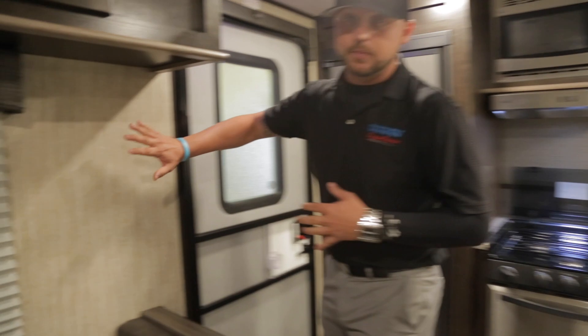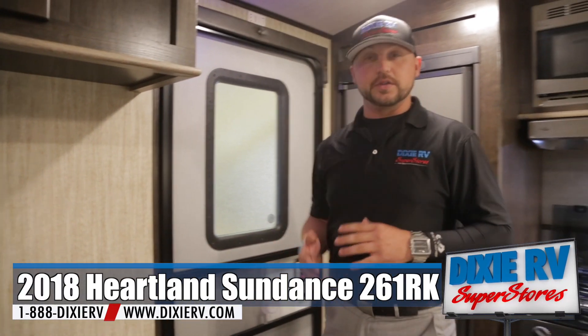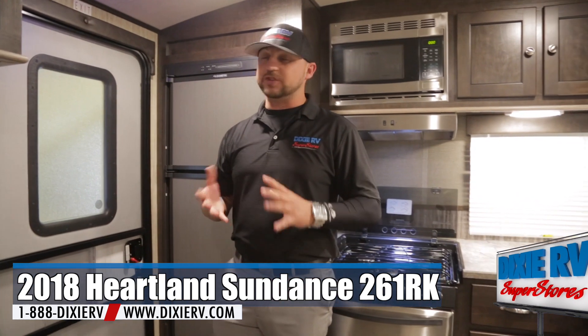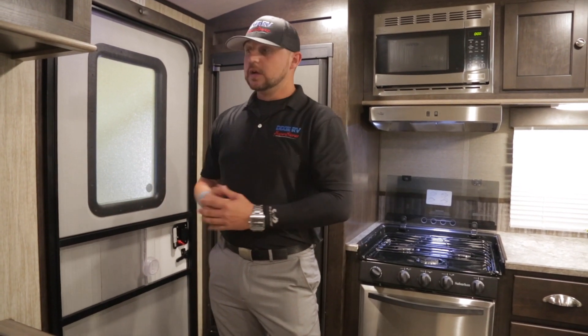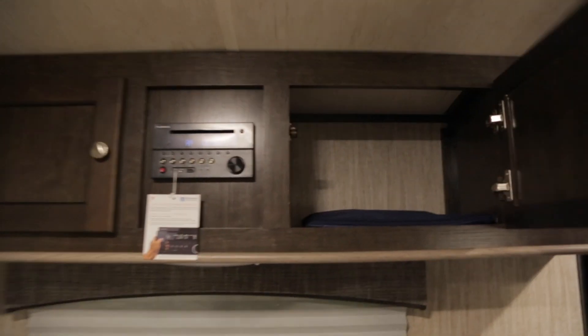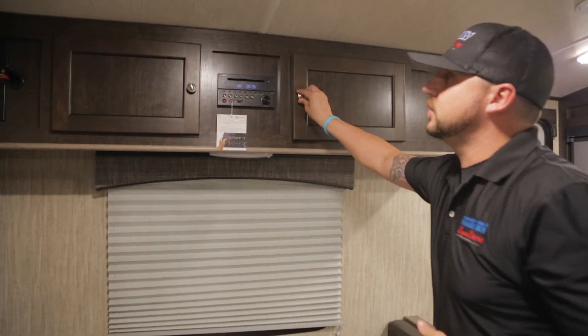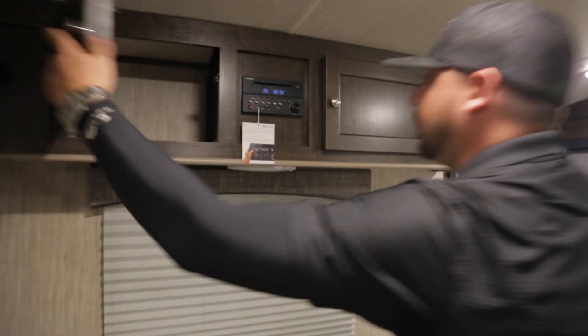You have the vacuum bonded sidewalls with two-inch block foam insulation. So at nighttime, if you're around other campers in a campground, near a racetrack, or there are loud noises outside, it mutes the sound and tone a lot better so you're not being woken up. These cabinets are actually deep cabinets for storage, which is a big major beneficial factor to a lot of campers who want to make sure they have enough storage for all their amenities.